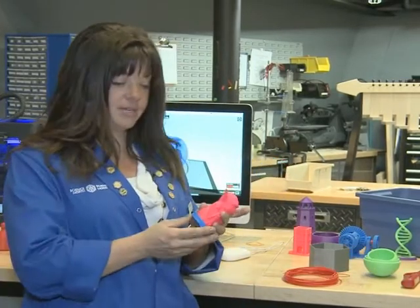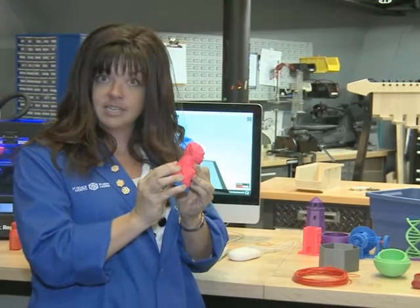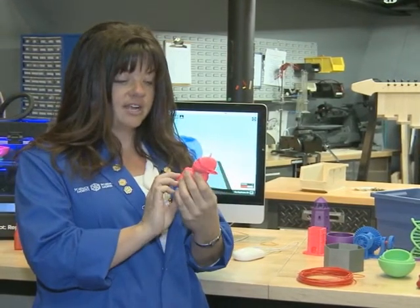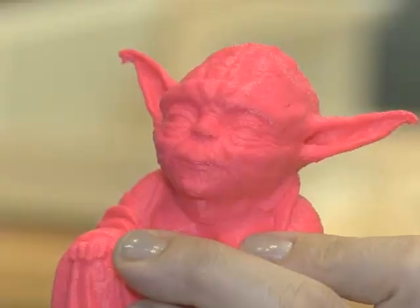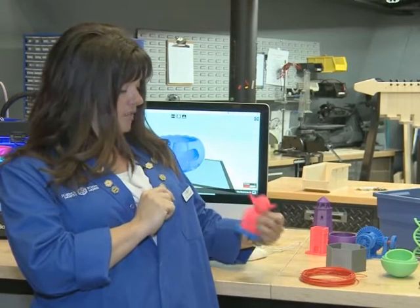Last week I told you all about choosing a design, and once you choose a design, there's some things that you need to think about. If you choose a design that is a 3D object, you want to make sure that you design it so that it is not solid inside, but really strong on the outside. Like my Yoda — he's really strong on the outside, but he's very lightweight, so he's hollow on the inside.